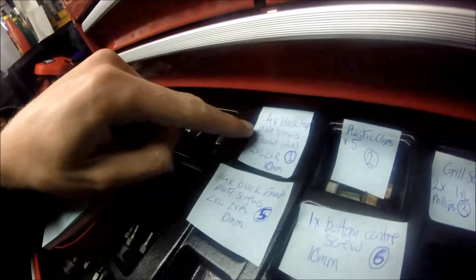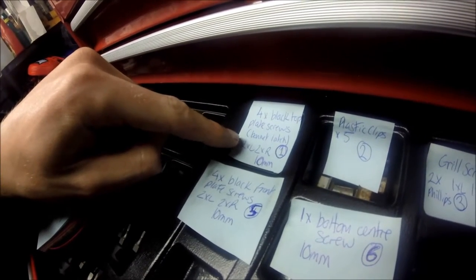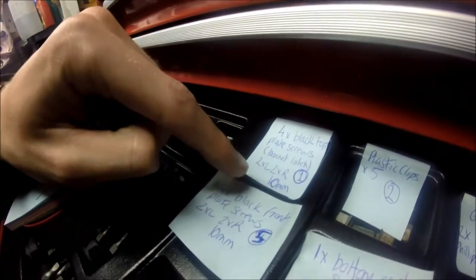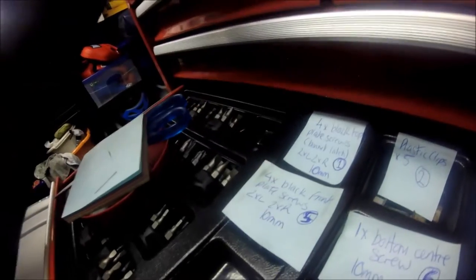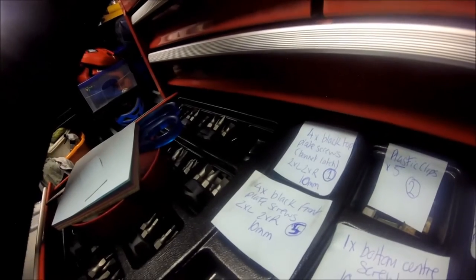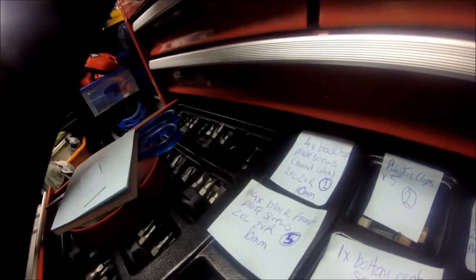So I have four black top plate screws - it says bonnet latch in brackets, so that's these - one, two, three, four. I call this the black top plate and it says bonnet latch because that's where the bonnet latch receiver is. Four times that, and then two times left, two times right, so I know how many are on each side. And I've noted ten mil because when I go back to put them in it's useful knowing the size.